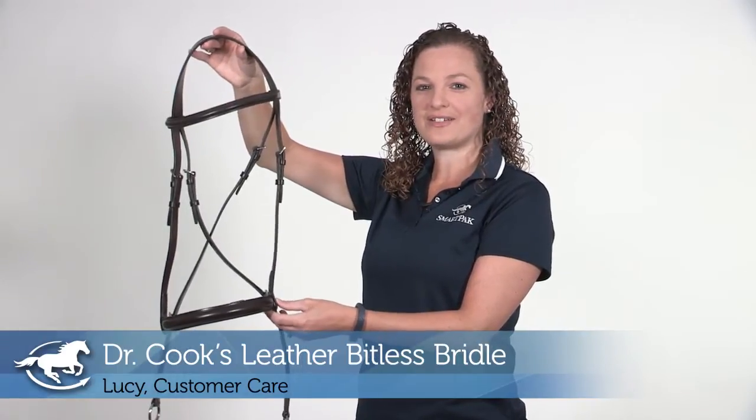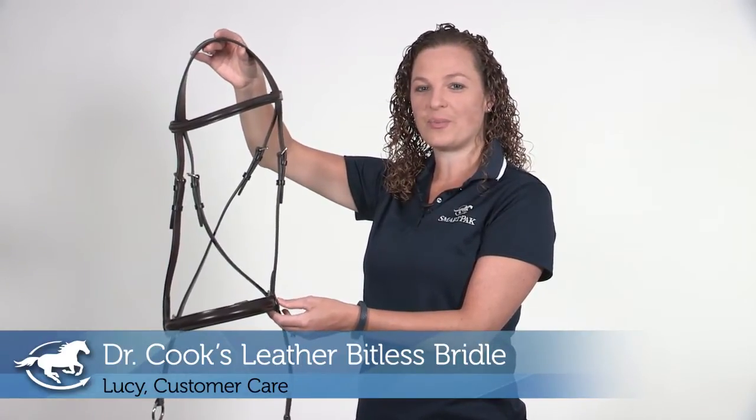Hi, my name is Lucy. I work in customer care and today I'm reviewing the Dr. Cook's Leather Bitless Bridle.